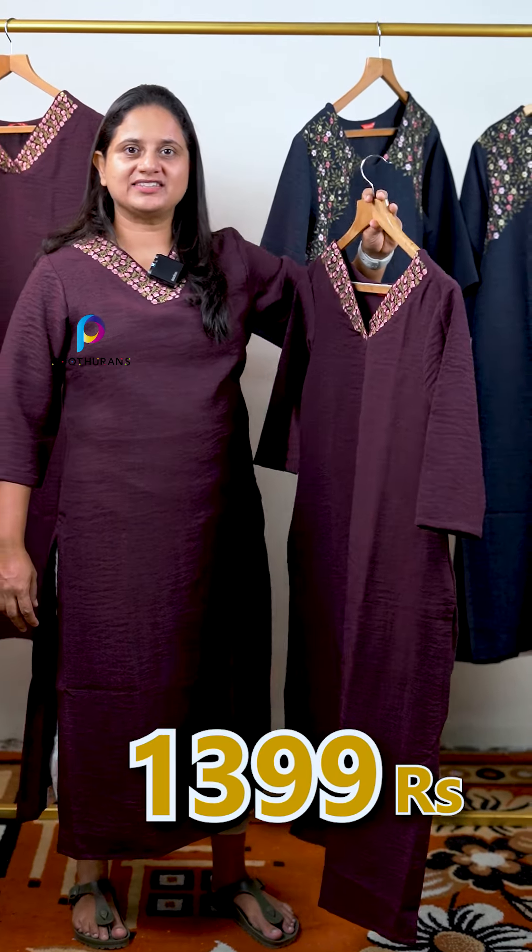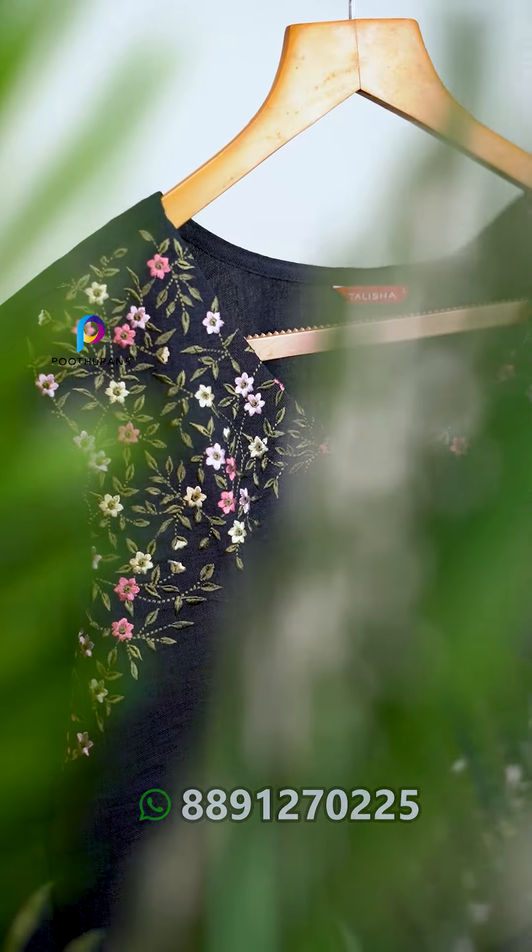The price is 1399. The next color is the dark gray. This is the side of the shoulder.